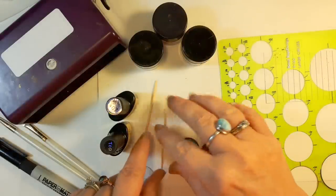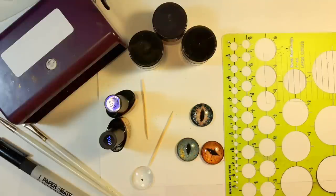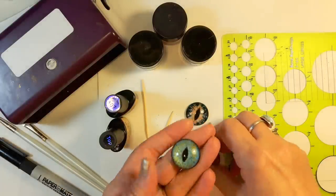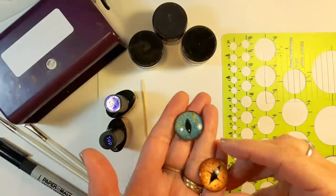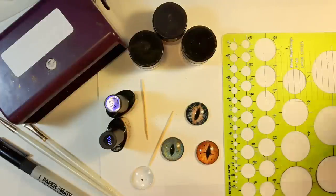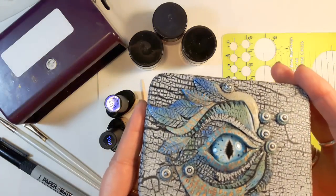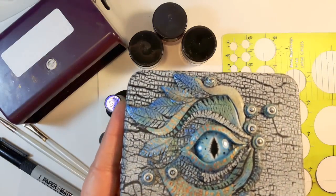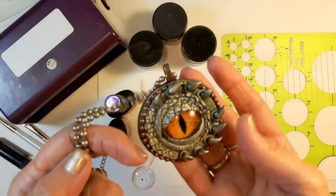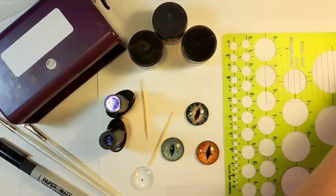Hi everybody, welcome to my very first YouTube tutorial. I had a lot of questions about how I paint dragon eyes for some of my projects. Here are some examples. Here's a couple of pieces that I've made. This is how I do it.